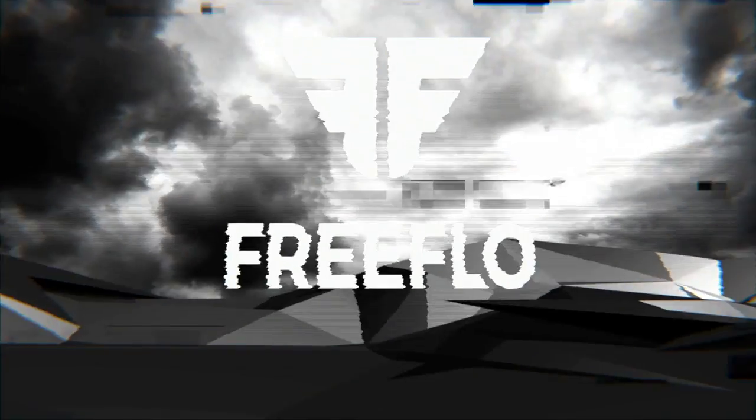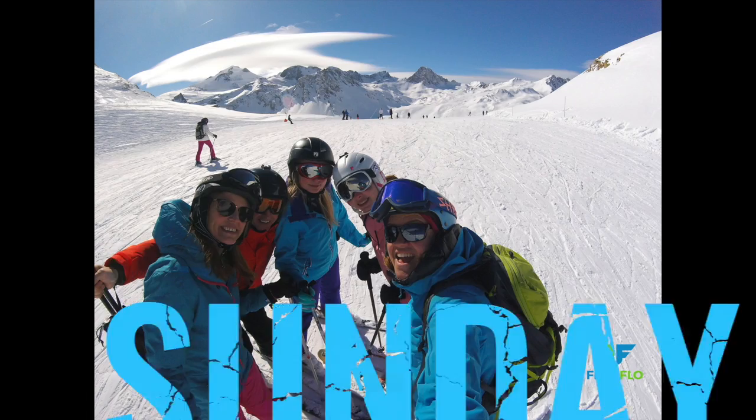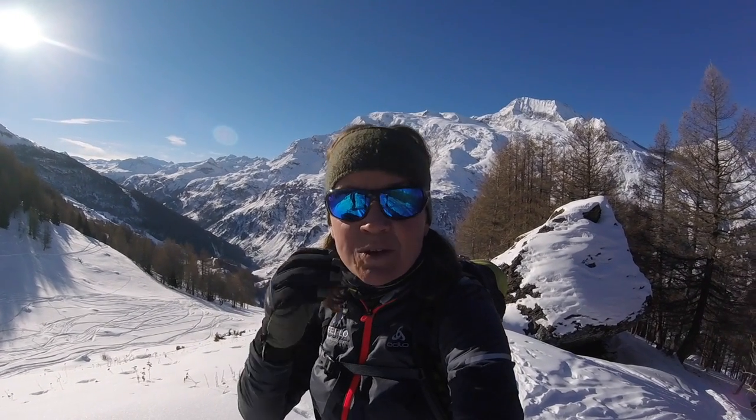In this video we are going to talk about three top tips to iron out common mistakes when ski touring. Hello there everybody and welcome back to the Free Flow Ski channel. If you're new to the channel, welcome, a big warm welcome. And if you've seen some of the videos, welcome back everybody. Today I've got a very special friend that I want to share with you, and we're going to share three top tips to iron out mistakes when ski touring on the hill.